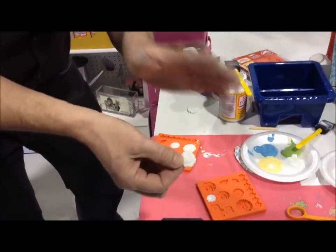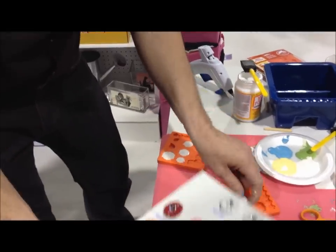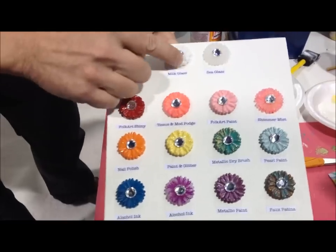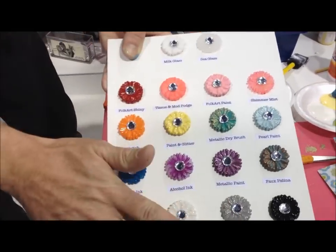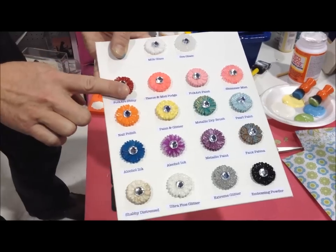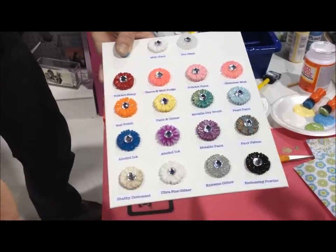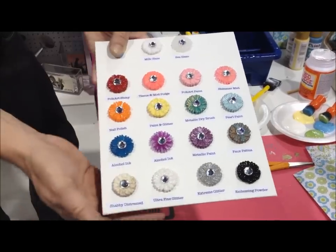You can use it for any type of embellishment — scrapbooking, jewelry making. We have the sea glass look here; this is the clear stick, and this is the milk glass stick. We've also painted them, so you can paint them any way you want. We have folk art paint, tissue paper, glitter, embossing powder, nail polish — you can do anything you want with these.